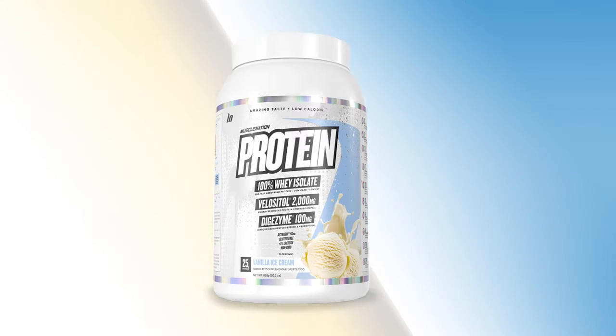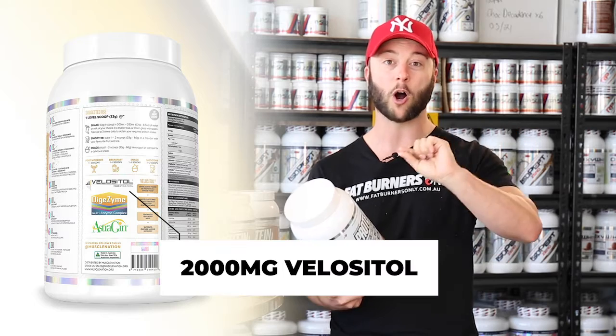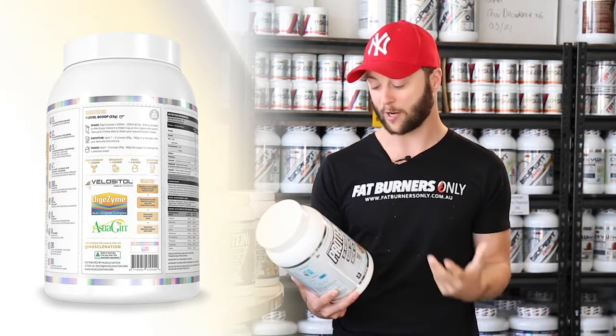You've got 2,000 milligrams of Velocitol. Now this ingredient is a form of chromium hybrid that helps the body absorb protein and helps with protein synthesis. You'll absorb it better and you'll get a better recovery.